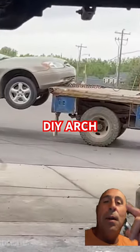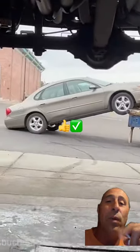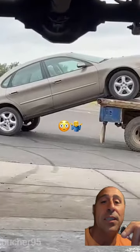Hey what up guys, it's DIY Arch. Make sure you guys like and subscribe, that way I can help you out in getting out of these tight situations. Make sure you use a good tow company. Make sure they take a before and after picture before they load your car.